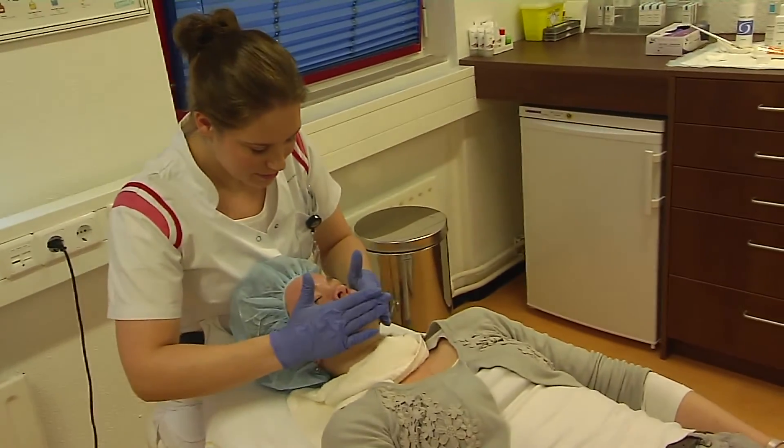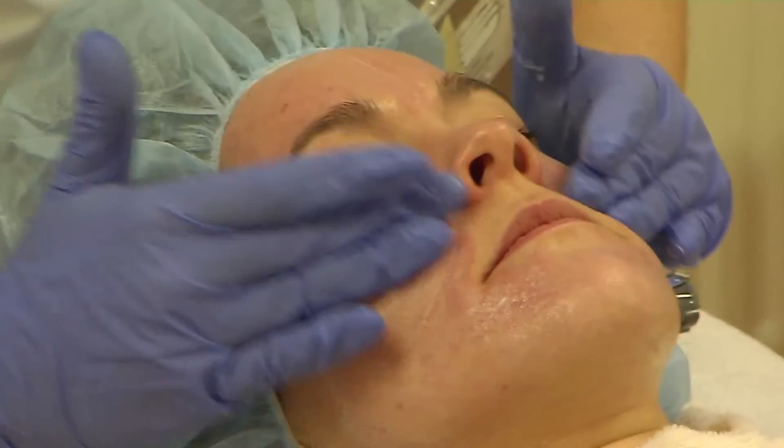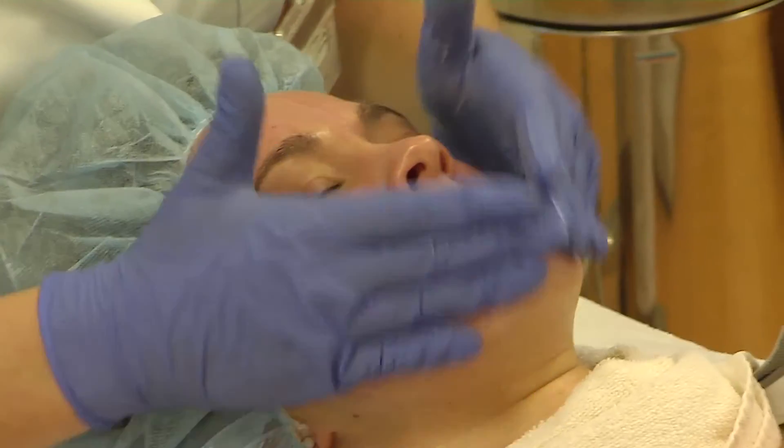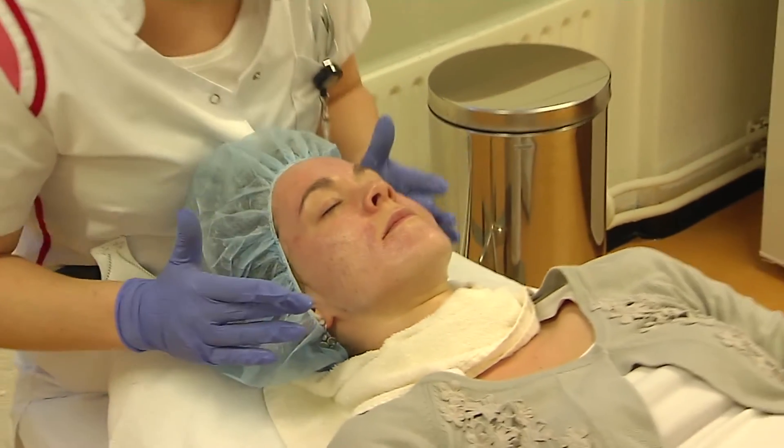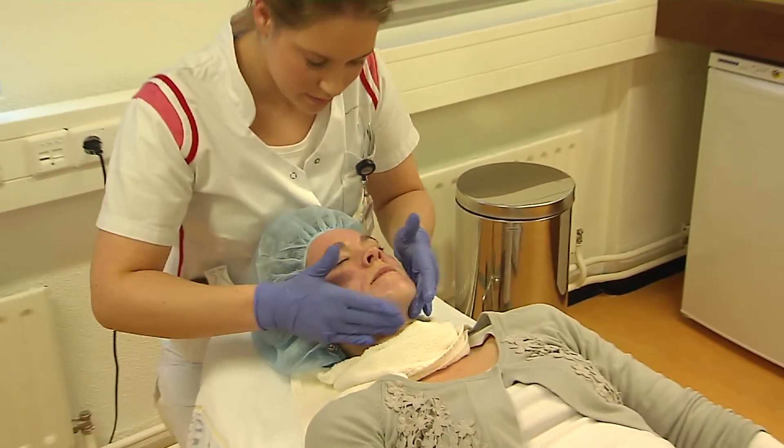Compress. Then there is a crème with a high zon-beschermingsfactor. Meestal wordt er een kuur van ongeveer 8 peelings geadviseerd.